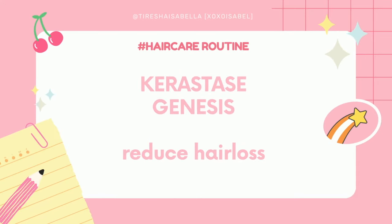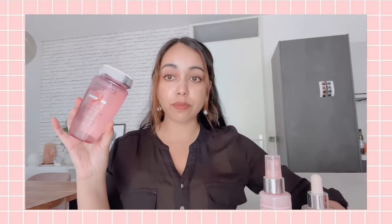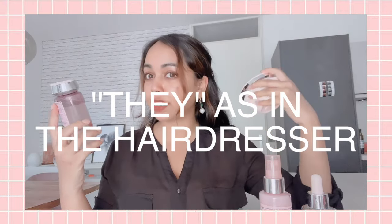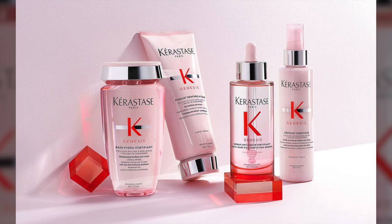In today's video we are going to talk about the Kerastase Genesis line. I have been trying this line for the past five weeks for hair loss and I'm going to give you guys my honest review. I bought the products myself — the set contains the shampoo, a hair mask, the Thermique leave-in product, and the scalp serum for hair loss — and I paid 90 euros.